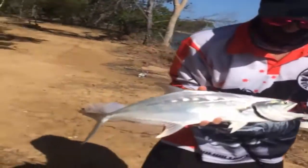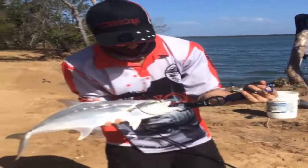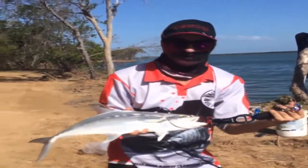That's a nice fish, not a monster, but still a great fish — awesome fun too. So we'll get this hook out, get him in the water, and we'll do a release shot. Awesome.